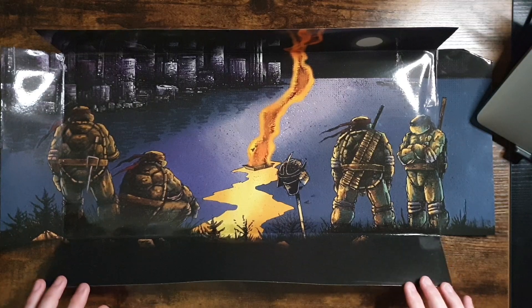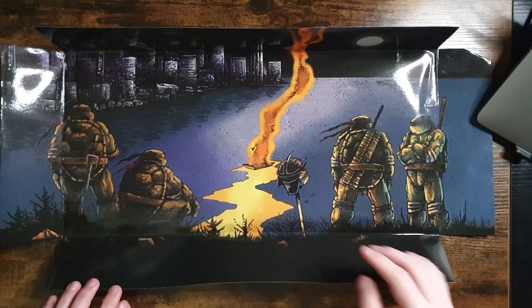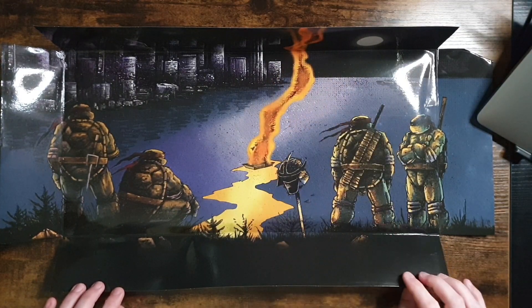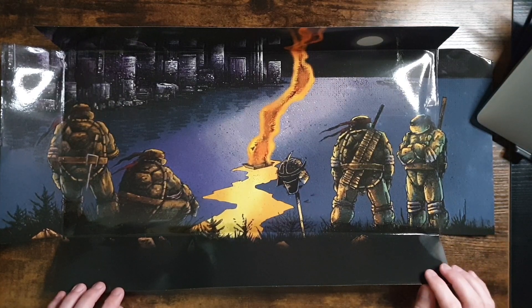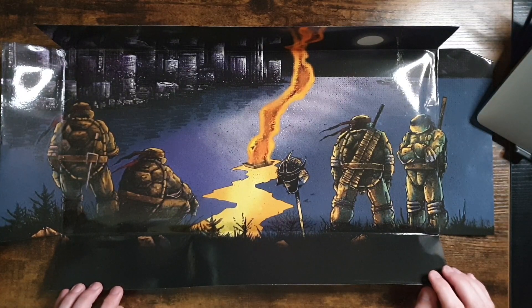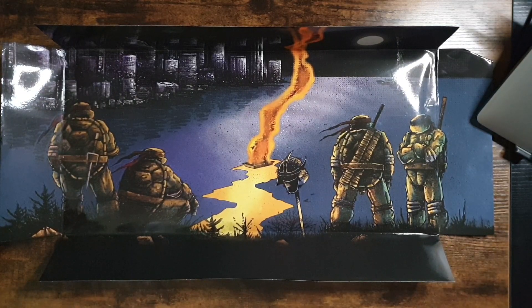Before we get to the turtles, let me show you this backdrop because it is beautiful in and of itself. This is the backdrop to the box where the turtles were displayed in front and we couldn't really see it. But here we have a smoking fire along with the Shredder's helmet on a pike — potentially the Shredder's head, though I think it is just the helmet. We have our four turtles all standing around in a very solemn pose looking out over New York City. It's a great little piece. Do I frame this? Do I put it on the wall? What do you guys do with these backgrounds when the actual characters are printed on them?